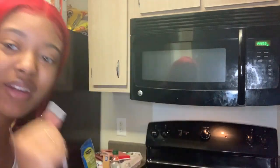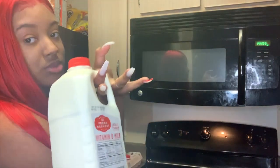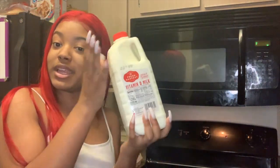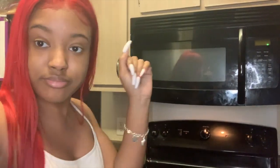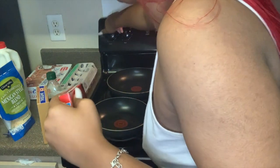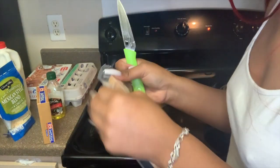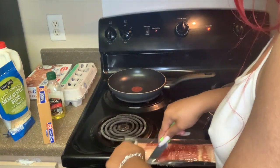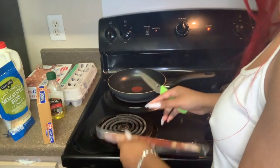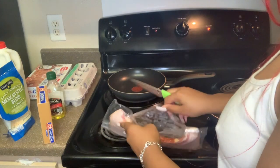Oh baby, how could I forget? You need your milk too. Baby boo, cooking in college, let me show you what to do. And your sausage. Actually, I'm gonna make one egg because I'm not really hungry. I just have food and I feel like I'm making too much food just cause I wanna cook.